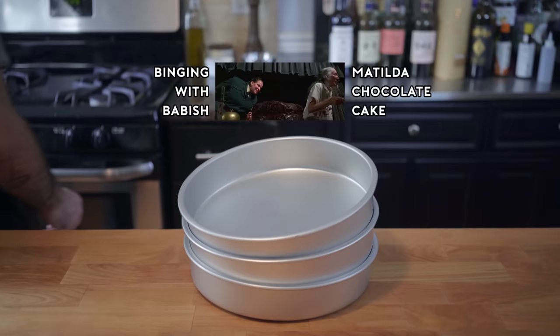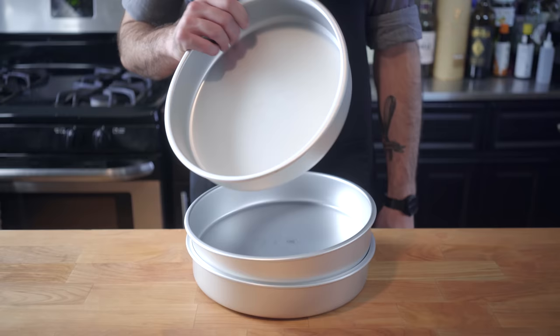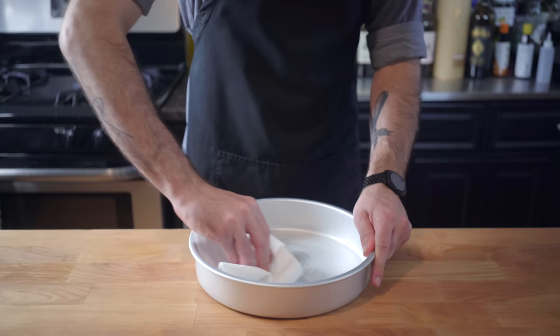Hey, what's up guys, and welcome back to Binging with Babish, where this week we're taking on the gigantic chocolate cake from Matilda, which involves some gigantic chocolate cake pans, or regular cake pans, or just big cake pans. We're going to start by thoroughly buttering each pan in order to prevent stickage later in life.